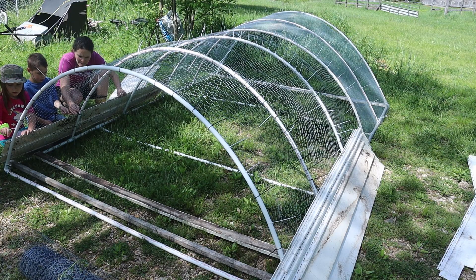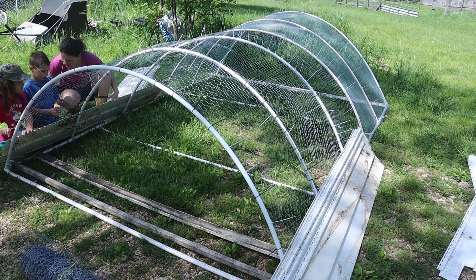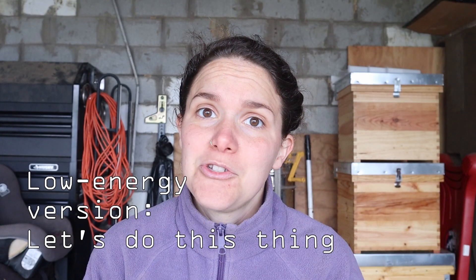We have the coop and the run and we have the orchard, which is surrounded by a Premier One fence, but I need a third enclosure. So in this video I'm going to be constructing a pen for my third enclosure to do the spiral breeding method. My goal for this enclosure was to make it sturdy, mobile, and very low cost. Now, four months later, I'm going to walk you through what's working and what I wish I would have done differently.